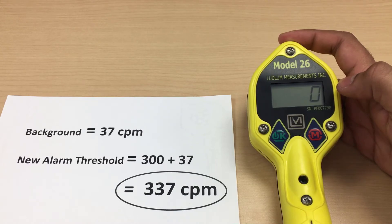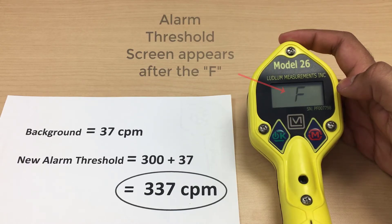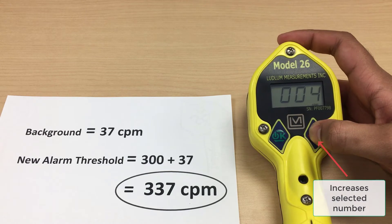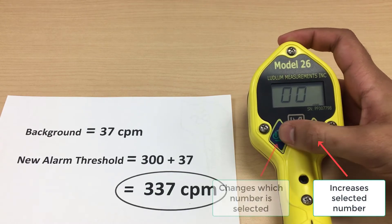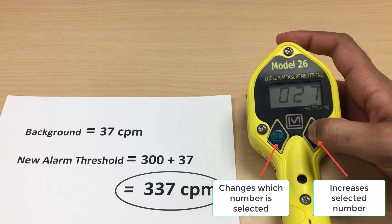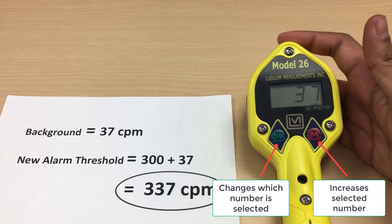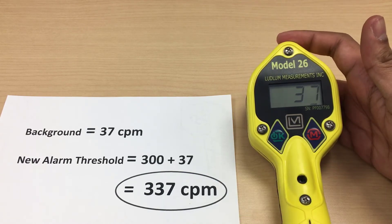The screen will begin to cycle through the meter's different settings. The setting you will need to adjust is on the alarm threshold screen, which appears after the letter F flashes on the screen. The mode button increases the selected number and the power button changes which number is selected. Change the number to the new alarm threshold determined earlier and let the meter cycle through the rest of its settings. It will automatically return to the main screen.